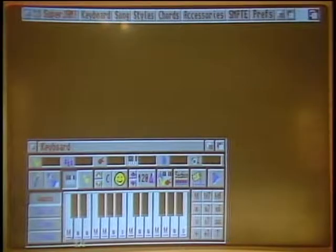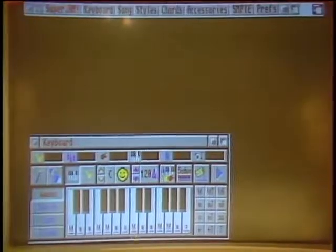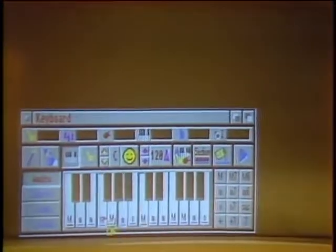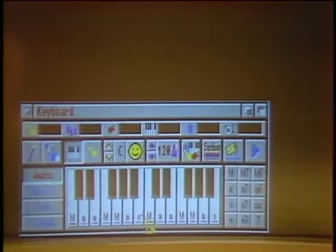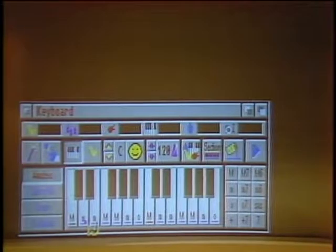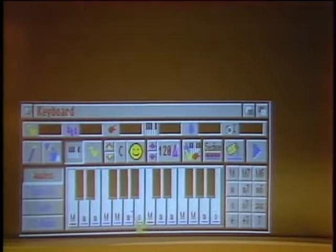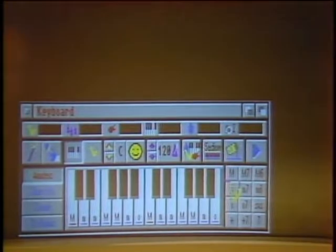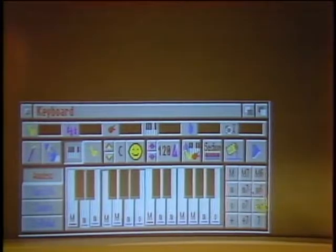What you're looking at is a Super Jam keyboard. On the bottom row of the keys are chords. If I click down, I'm able to actually hear chords playing from each of these keys. Chords are an assemblage of notes that play together. If I click on C with a big M, I get a C major chord. A D with a little M gives a minor chord. And I can click over here and hear the different parts.